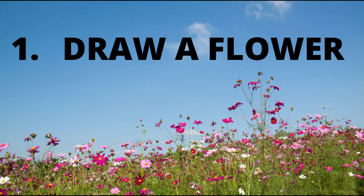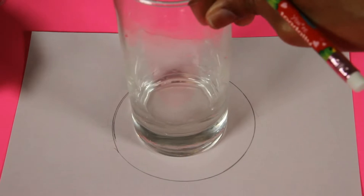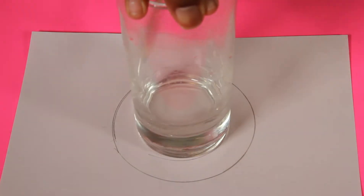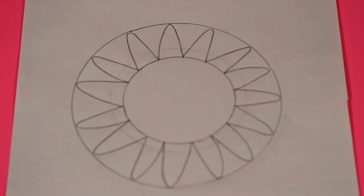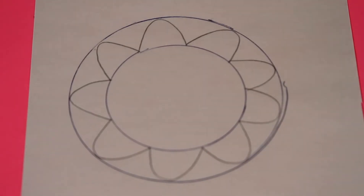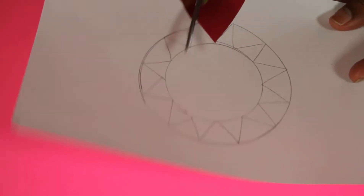Draw a flower shape using white paper, either by freehand or, as I did, using two circles. Cut around the flower. Make sure to ask your grown-up to help you.